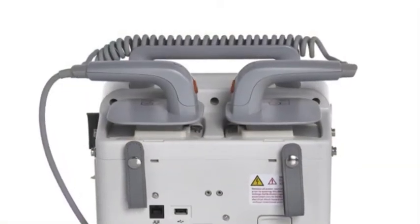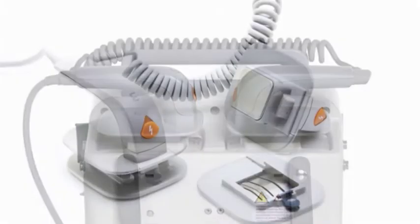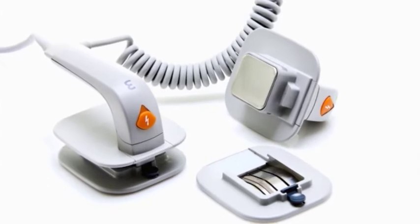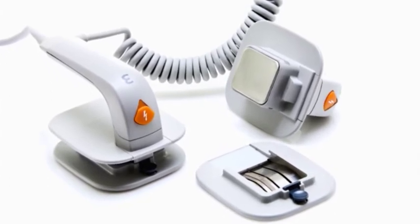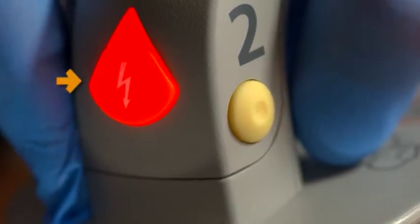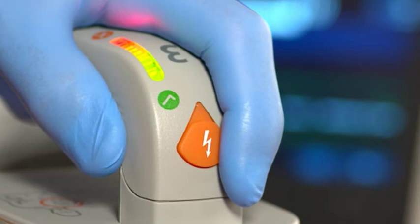The top of the DFM100 consists of a handle and the optional external paddles. The DFM100 paddle set can be used on adult, child, and infant patients. Both paddles have orange shock buttons that flash when the defibrillator is charged, and the sternum paddle has a patient contact indicator that lights green once proper skin contact is made.